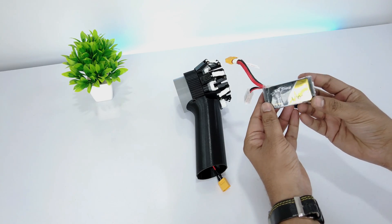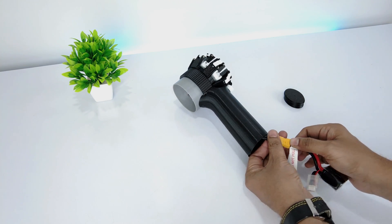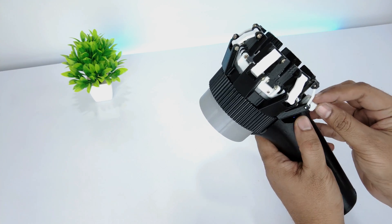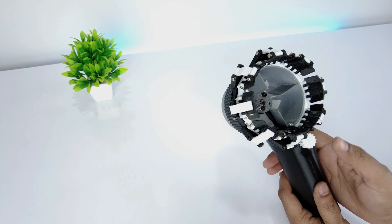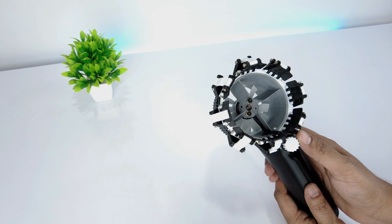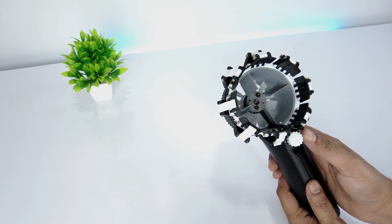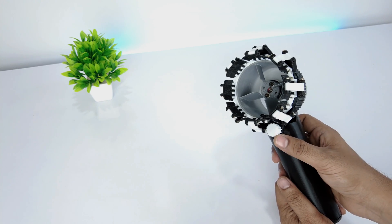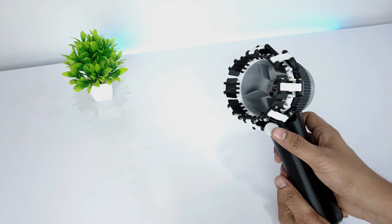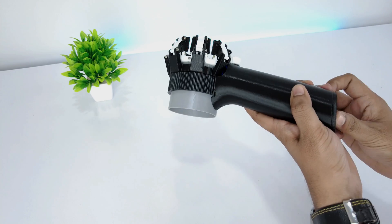I'll be using a 3S 1300mAh LiPo battery. When you first connect the battery, calibrate the ESC by rotating the potentiometer to the extreme end. Then after the beep sound, bring it back to its starting position. I have printed the bottom cover using TPU material — you can also print it using PLA.